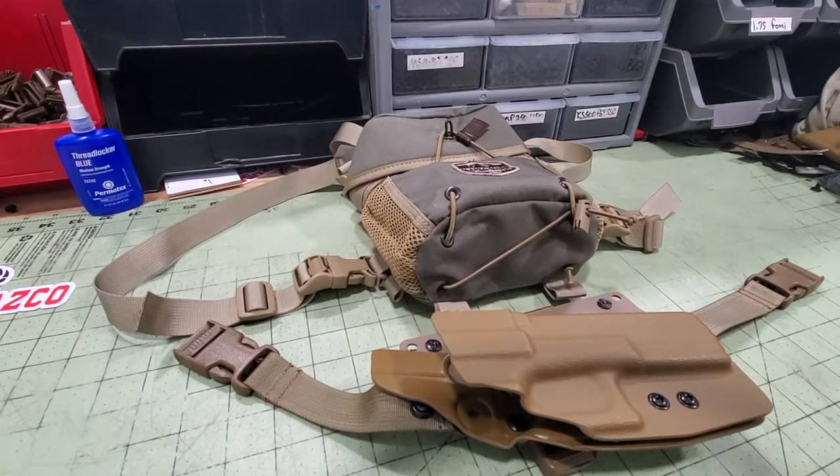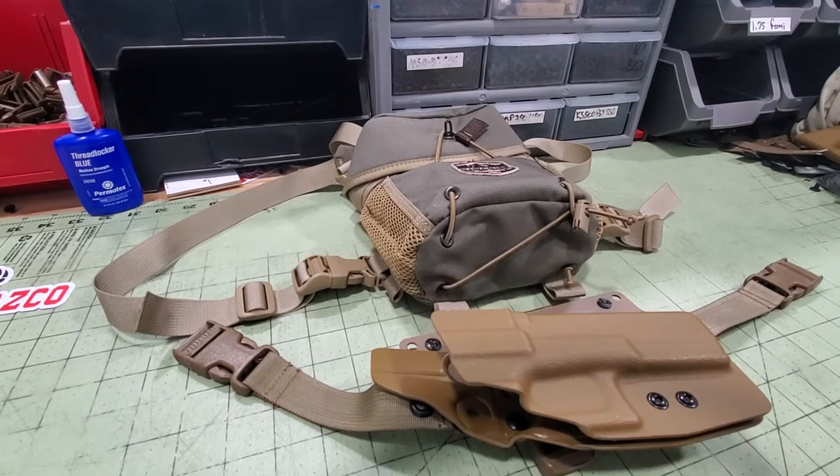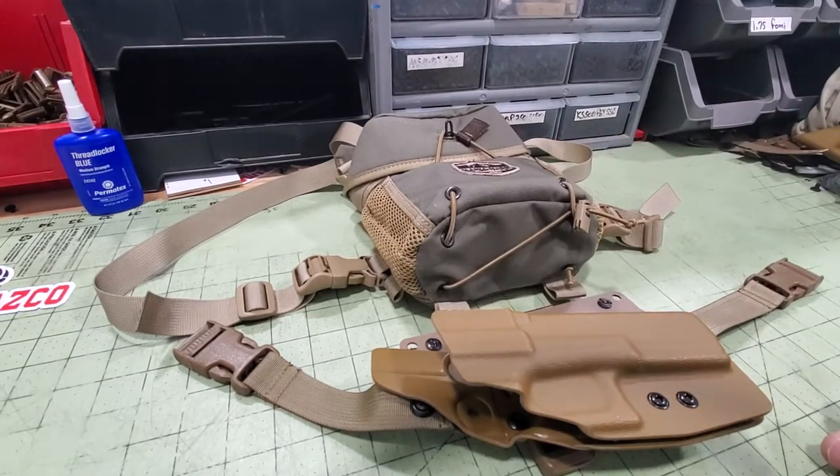Alright guys, I'm going to walk you through the installation of your Gen 2 Bino Harness Holster onto your Alaska Guide Creations Bino Pack.